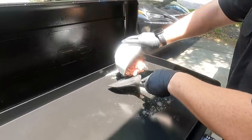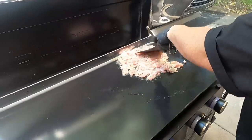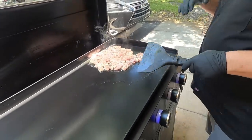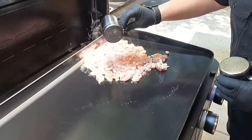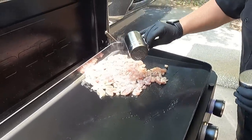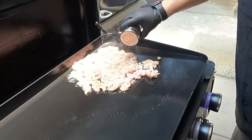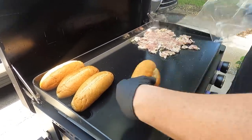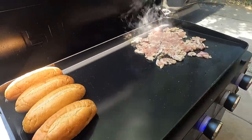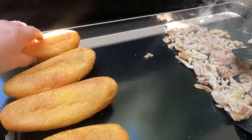This is chicken thigh meat — Brett suggested thigh over breast and I don't hate the idea. We're just gonna let this cook down and get a nice sear. I'll bring the temperature up just a little bit more and start chopping it down. While it's cooking, I'm gonna get some salt and pepper in there. This side of the griddle is off but still has a lot of residual heat, so we'll put the buns here to get nice and toasty.